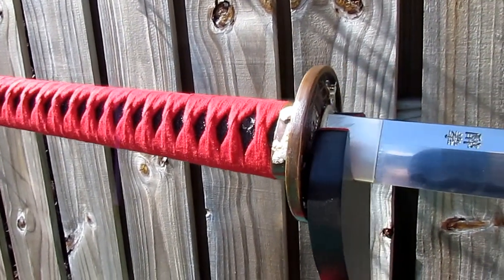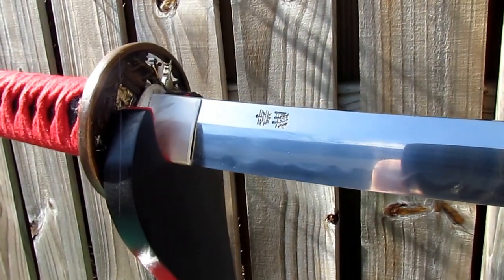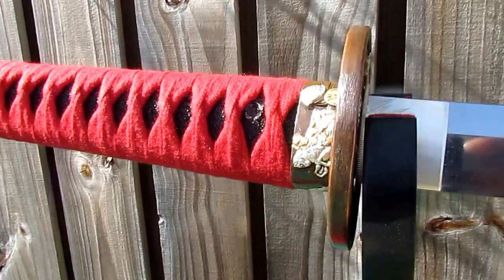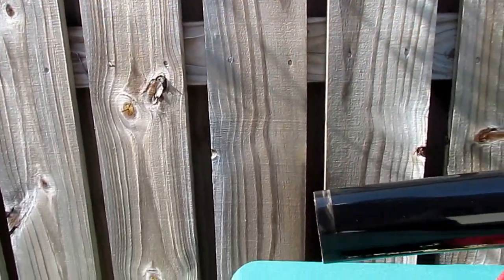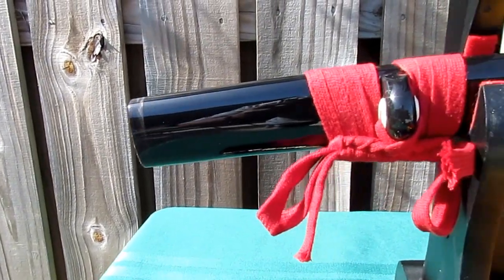Silver fittings adorn this sword along with kanji calligraphy specifying the name of this katana as the Drunken Master. This sword rests in a black custom painted saya with horn fittings.